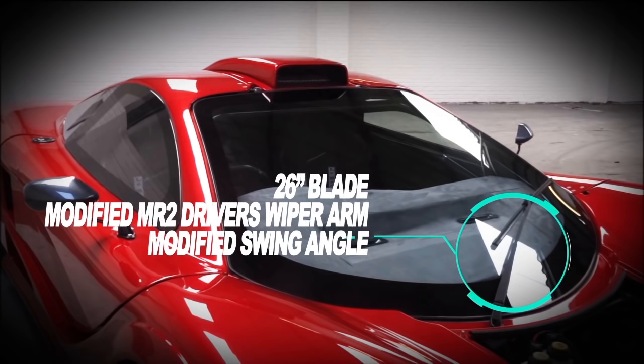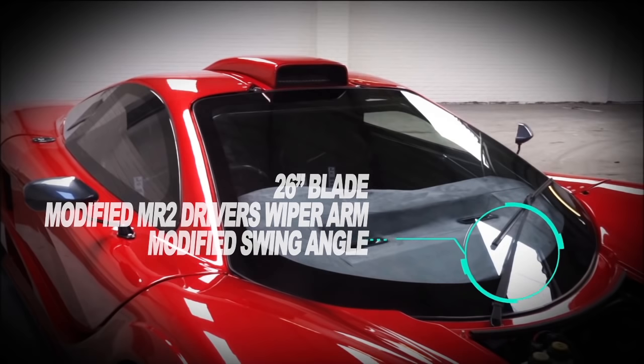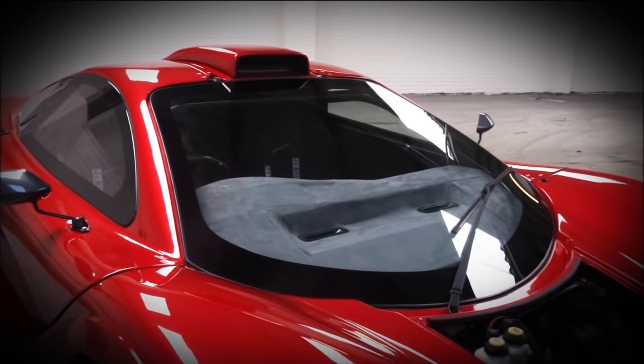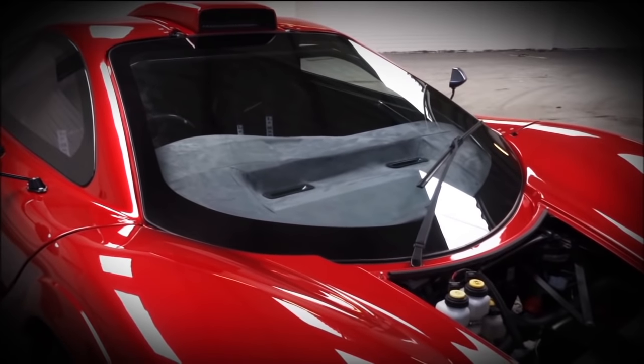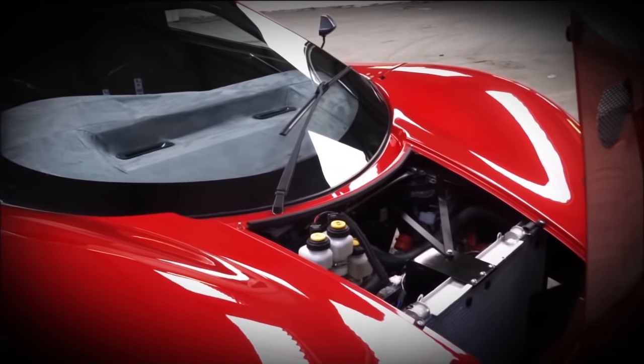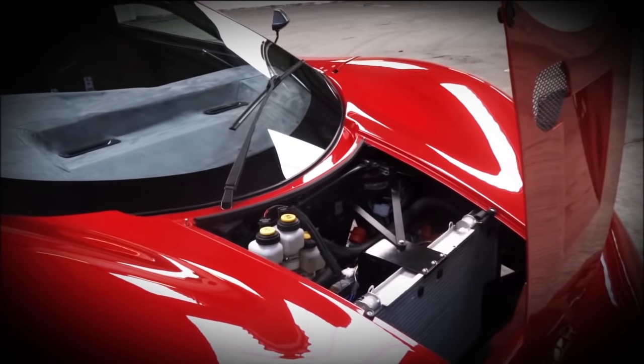Now the front wiper arm — it's a driver side wiper arm for an MR2, but it's extended and has a slight twist to it to keep the blade in contact with the screen all the time, plus a much bigger wiper. The actual mechanism underneath had to be changed so that the angle the arm swept was correct for the windscreen. That was pretty simple with a small cut and weld to change the amount of swing.